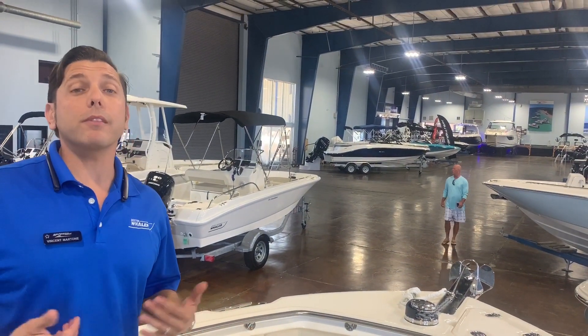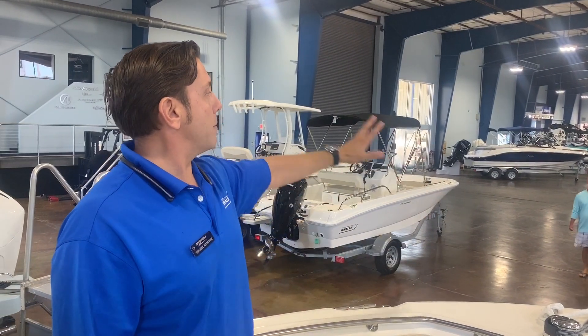If you'd like to hear more about this particular boat or any of our boats in our showroom or inventory, you can visit www.MarineMax.com. If you're watching this video on YouTube, don't forget to hit subscribe and smash that bell button. Again, I'm Vincent Martone here at MarineMax Clearwater — give me a call.